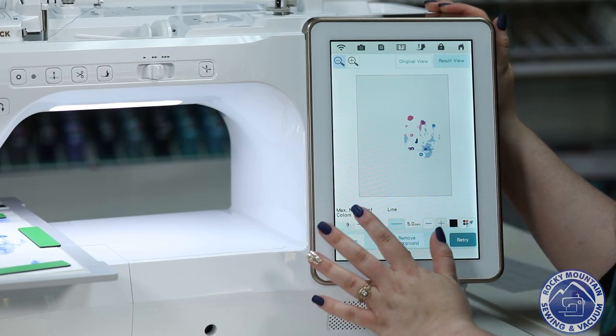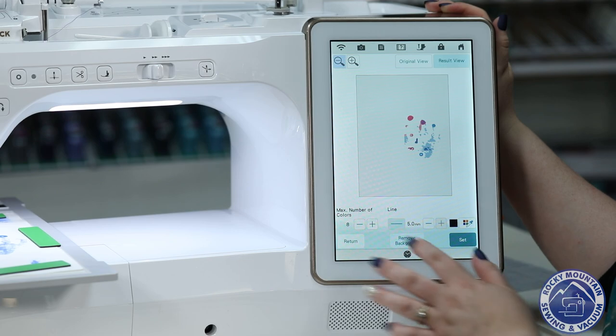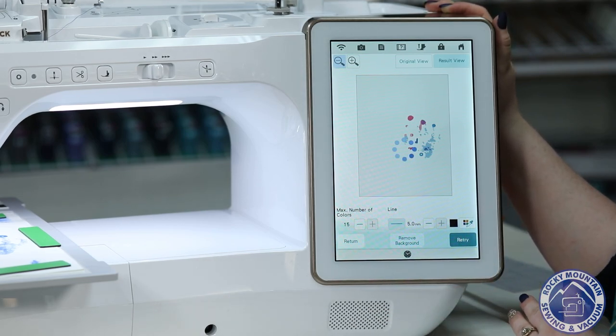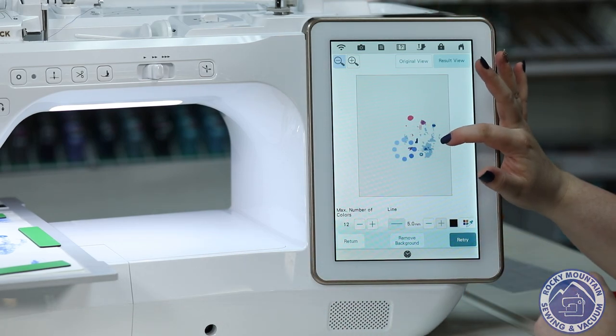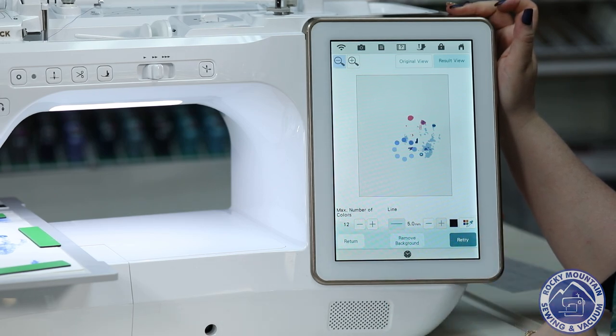That's a little bit better. I'm going to maybe reduce the max number of colors. Now we're going to increase them — I'll bring it up to 15, which is the max number of colors you can scan in at a time. I didn't quite like that, so we're going to bring it back down to 12. You kind of play around with it until you get an image that you like. I love the fact that I can see his little fingers here, and looking at the image versus this, it's pretty darn close — we might be just about right for that little section.